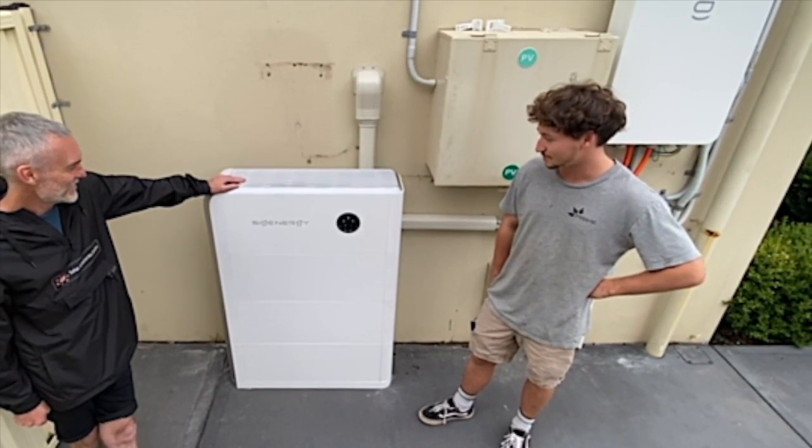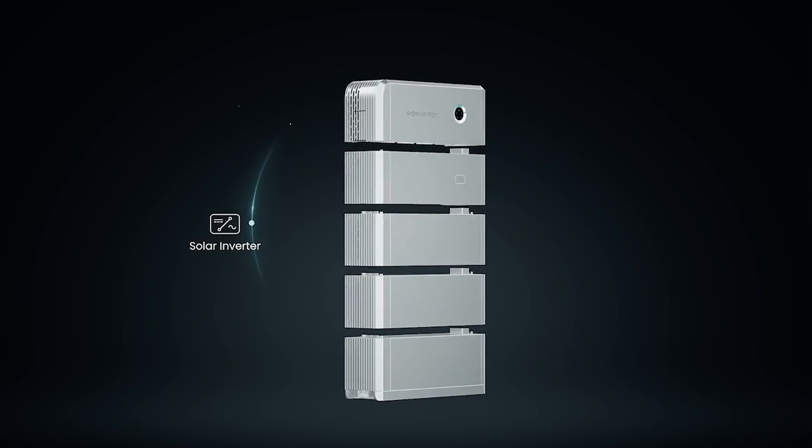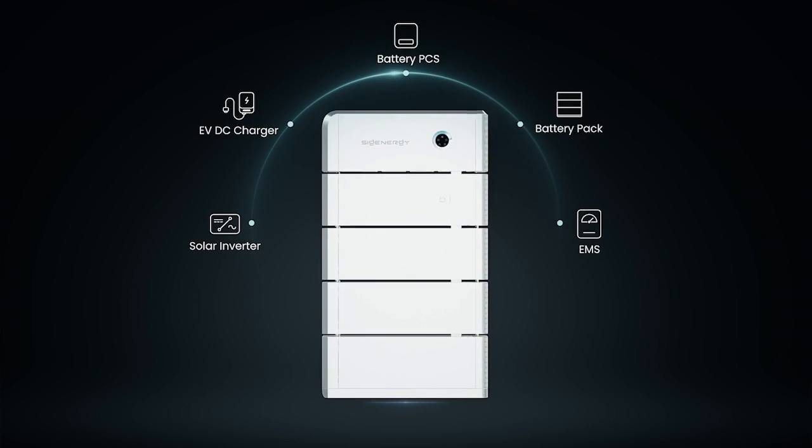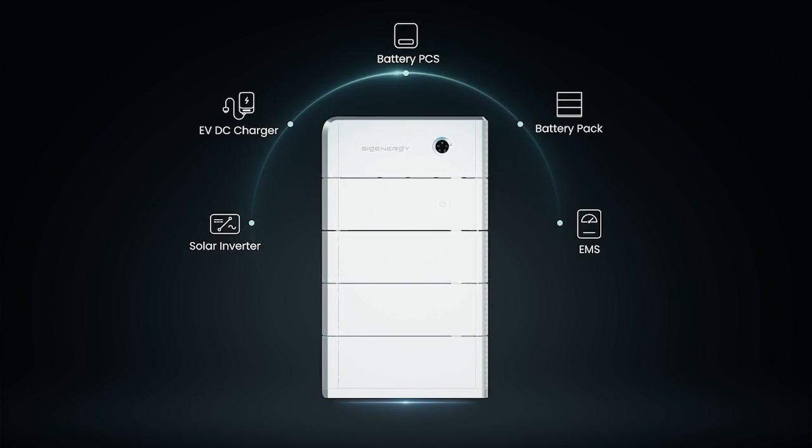From buying it, installing it, programming, monitoring — everything to do with it was easy, clean. Look how good it looks.